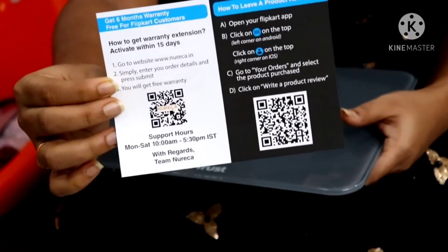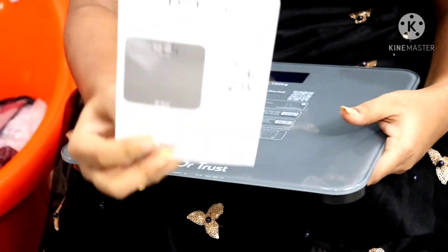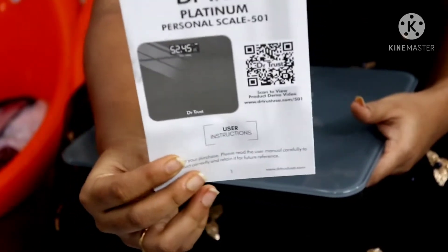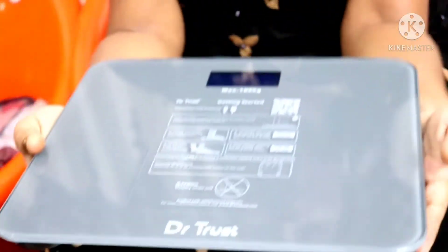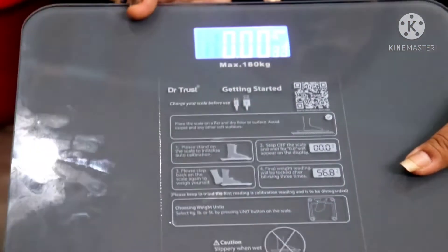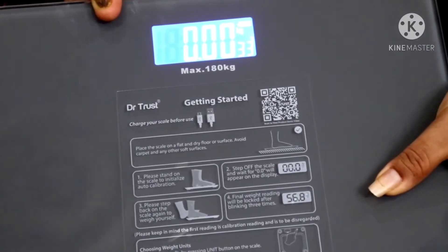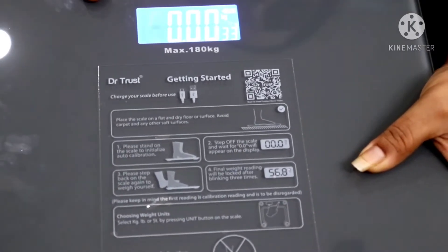They have the warranty card. This is the user manual. You can use the warranty card. So this is the weight machine. Now I press the button — it's in kg. So this is in lbs. I press the same button to switch units.